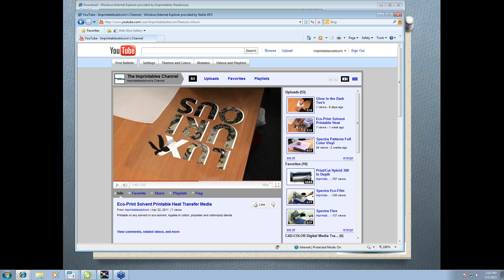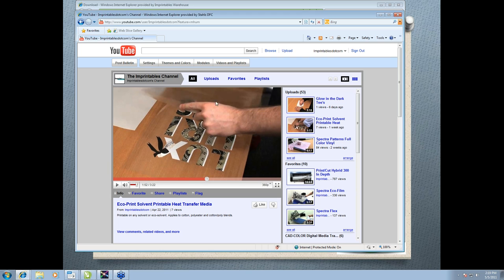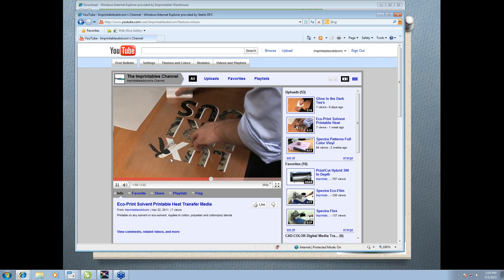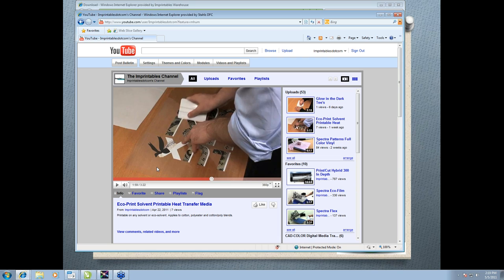The transfer mask also acts as your cover sheet during the heat application process. When masking, bend it so it's in half and start in the middle of the design going outward — this helps reduce air bubbles. When squeegeeing, always start from the inside out, forcing any air pockets outward. If you start from the inside, you might trap all that air and ruin your design. So it's best to always mask and squeegee from the middle out.